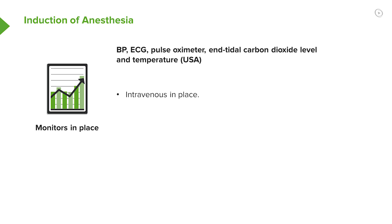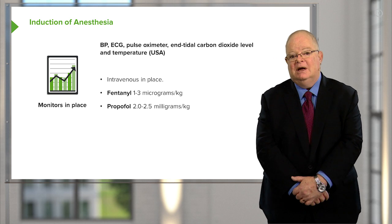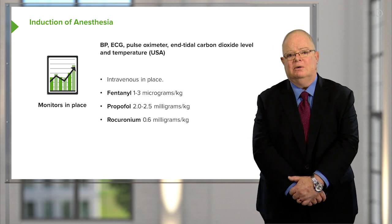Give a small dose of a drug such as fentanyl — one to three micrograms per kilogram is what I normally use. The induction drug in a healthy individual who's hemodynamically stable, my preferred drug is propofol. I use two to two and a half milligrams per kilo, and I follow this immediately with rocuronium 0.6 milligrams per kilo, which is a moderate but not large dose of rocuronium.